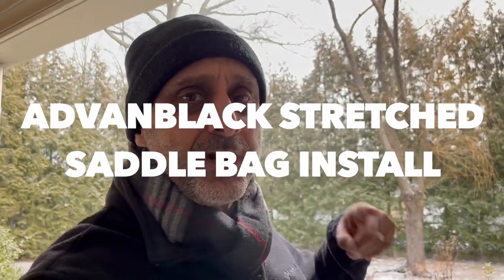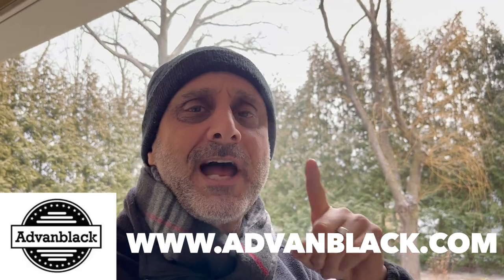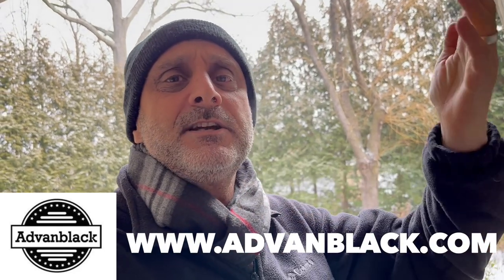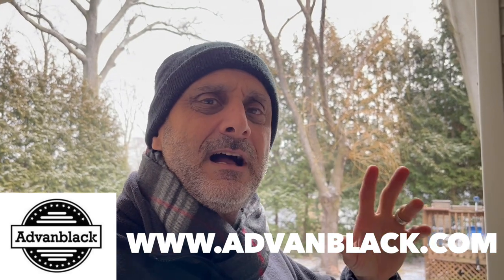This video is the installation of the stretched bags on my 2020 Electric Glide Standard — that's what we're going to be doing. We're going to be doing it in the garage. Hopefully we can get some nice footage before and after outside. As you've seen, it's snowing. I got these from Advent Black — absolutely thank you so much to Advent Black for sending out these stretch bags.